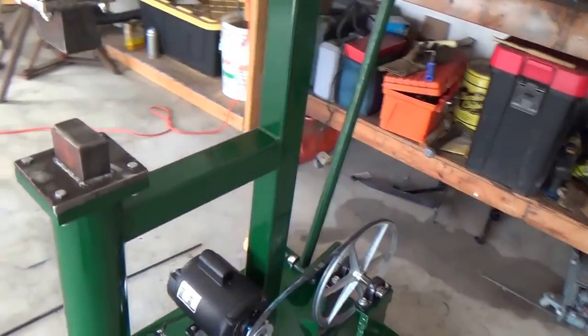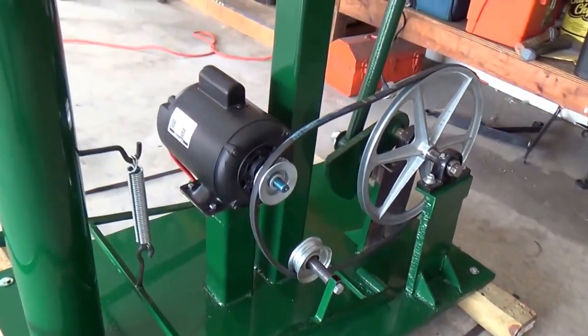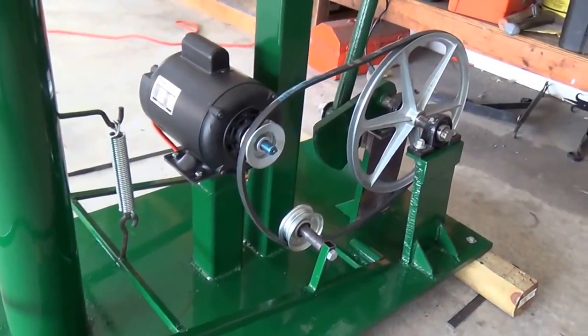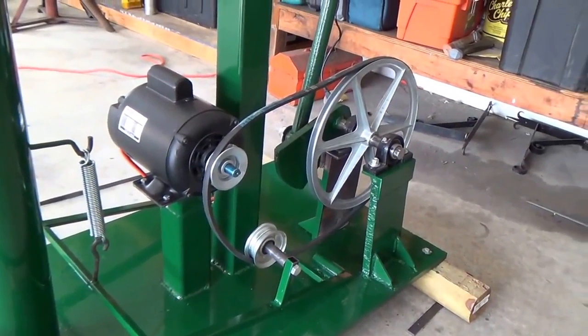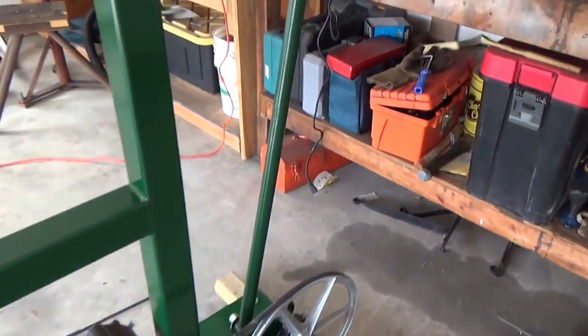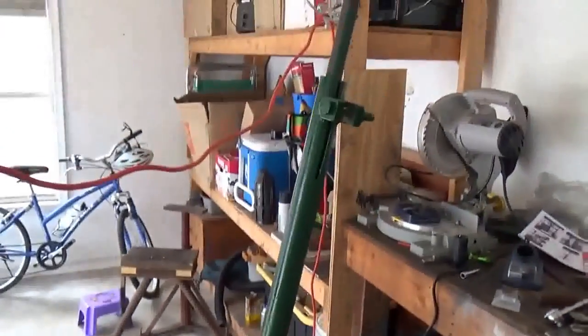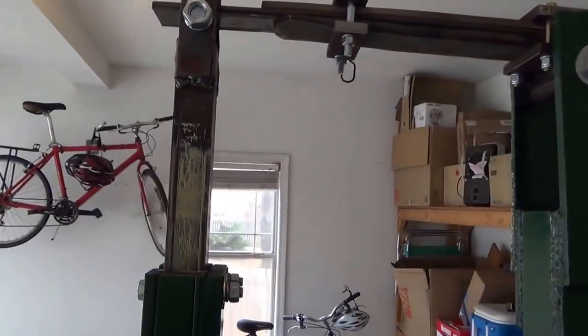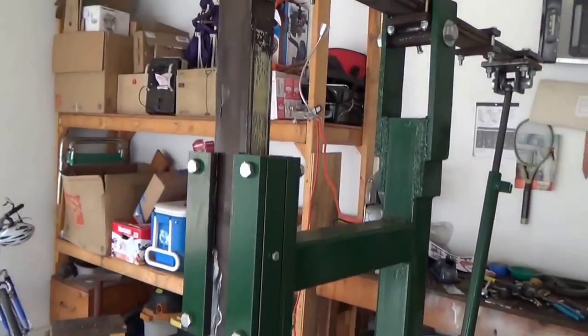The way it works is through triangulation. Stepping on the pedal causes tension on the belt right here, and the tension in turn will then activate this arm connected to the helve, and over here connected to the hammer head which weighs about 40 pounds.